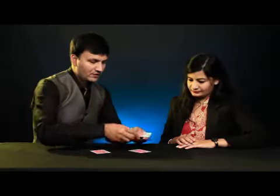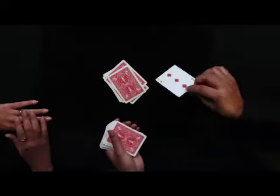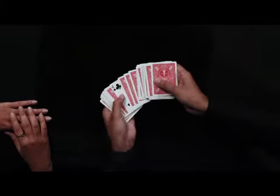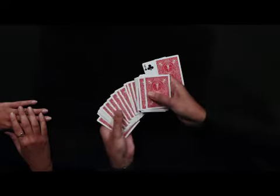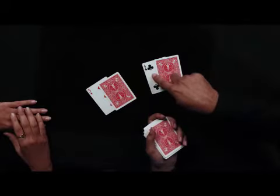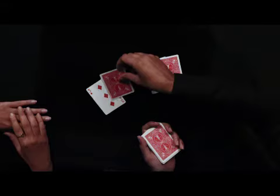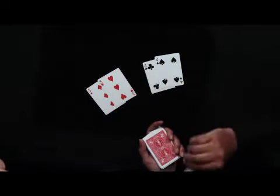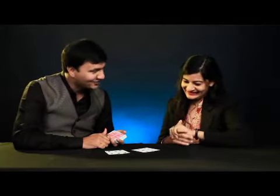We will do it one more time. Whenever you want, you can stop me. Stop. Okay, I am going to put the other card face up. Now, there are 52 cards in a deck — but there are 26 pairs. I am going to take out that face-down card and the card next to it — same for the other card. The pair of three of hearts would be three of diamonds, and the pair of four of clubs would be four of spades. You shuffled the cards, and you stopped me at the pair of the three of diamonds, and for the next card you stopped me at the pair of the four of clubs. Did you like it?